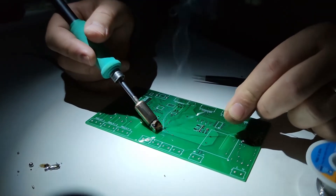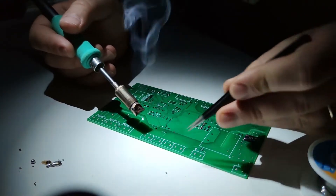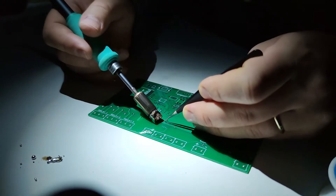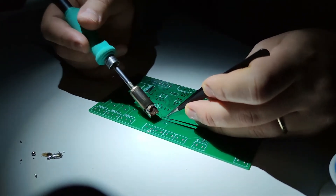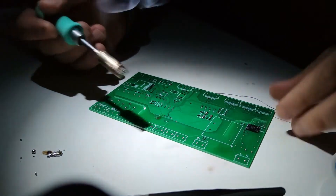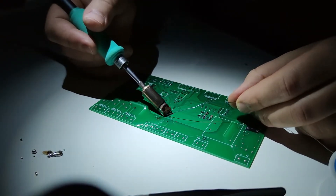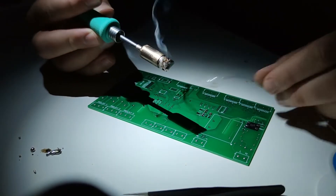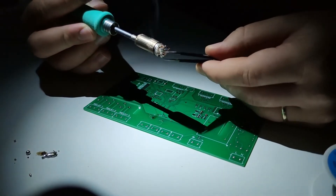Hi, welcome back to my workshop. Today we are working on a bit different project because I have a problem as you can see. I can only use this iron with big tips but I hope that will change today. As you know, I am primarily an electro-technical engineer and I do a lot of PCB design, soldering and programming.